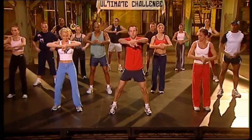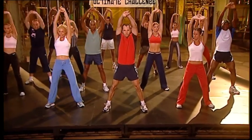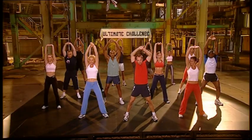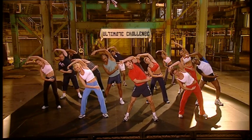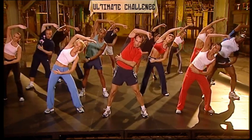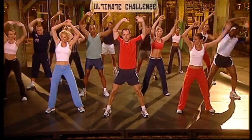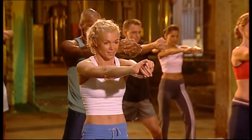All right, take it forward. Nice and wide. Take it up. Nice stretch. Over. Drop the arms. Take it up. And over. And up. Around the shoulders. Nice long stretch. Hold it.